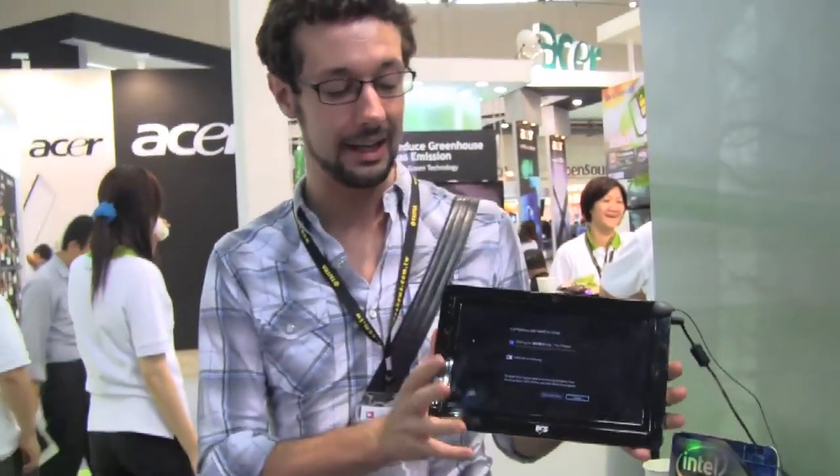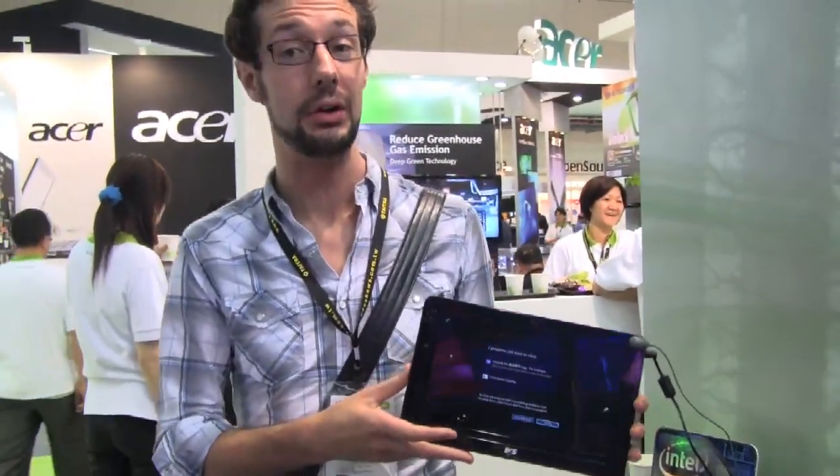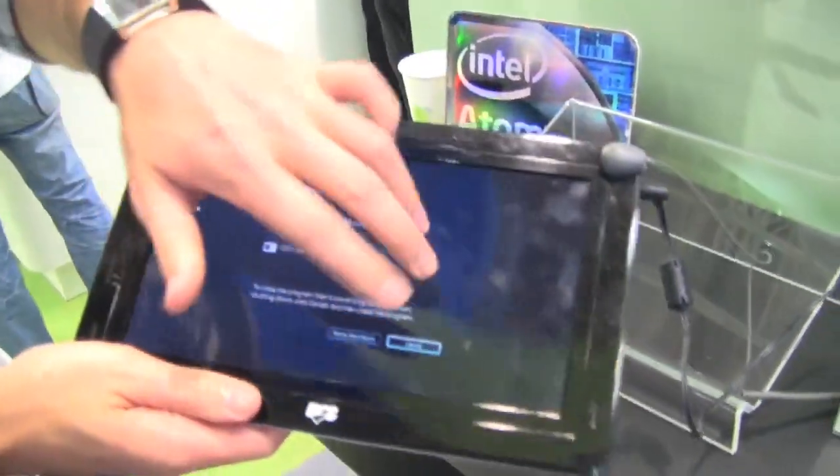Hi, John from netbooknews.com at the Elite Group booth at Computex 2010, and we found this. This is the tablet PC-A102. It's a multi-touch tablet, although this is only a prototype, so there's no touchscreen on here.